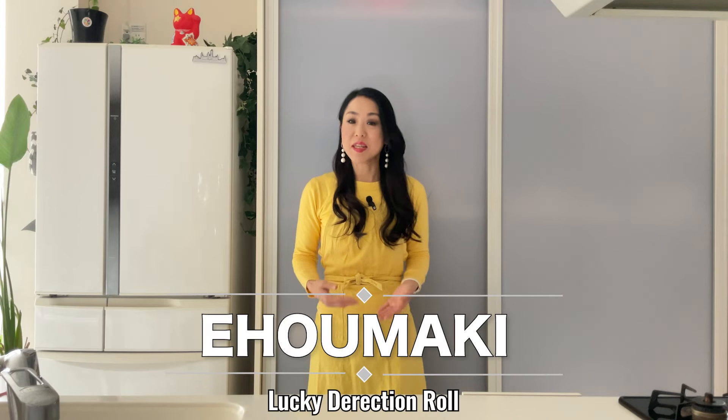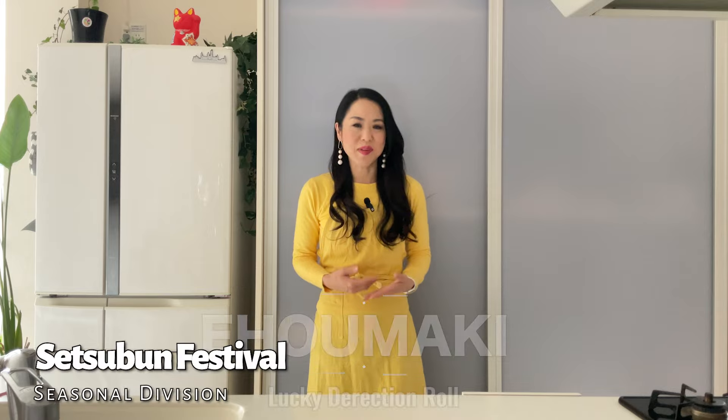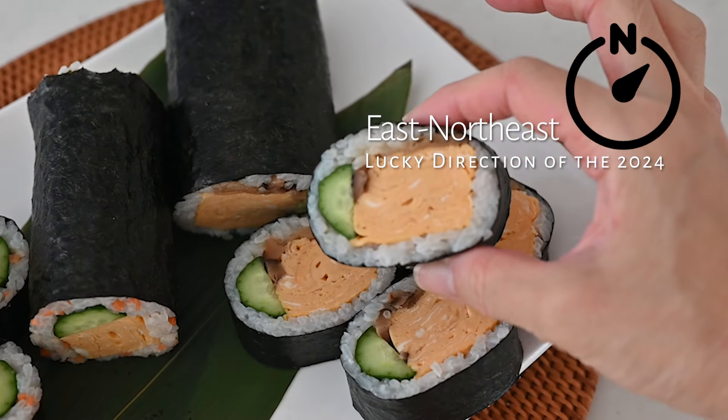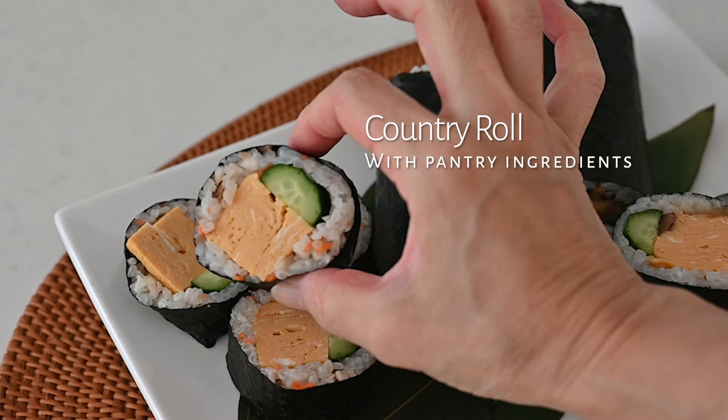Ehomaki, meaning lucky direction roll, is a sushi roll eaten on the day of Setsubun festival facing the specific lucky direction of the year. There is no rule on which fillings to be used, so it's all up to you. I made a country roll made from pantry ingredients — it's a kind of nostalgic sushi roll we grew up eating. Let's get started.